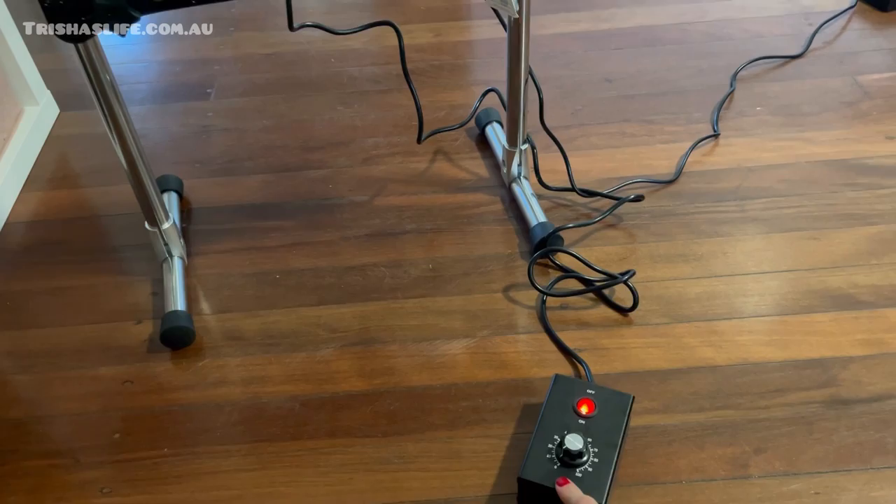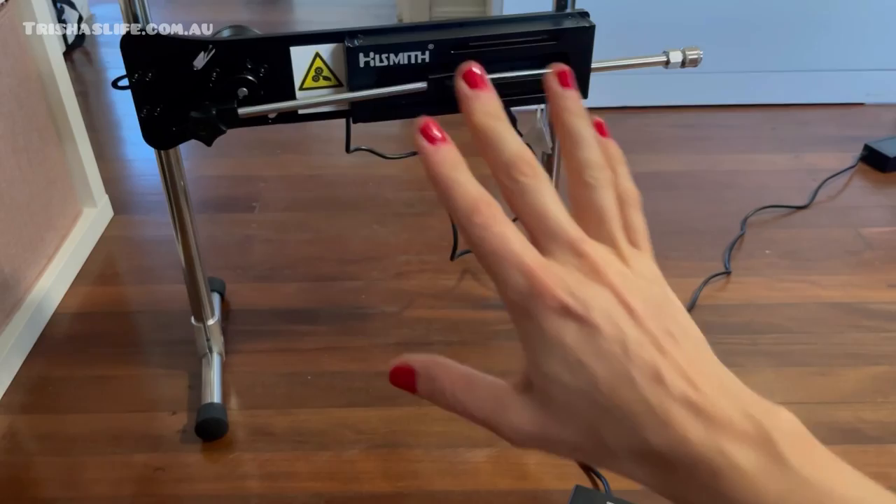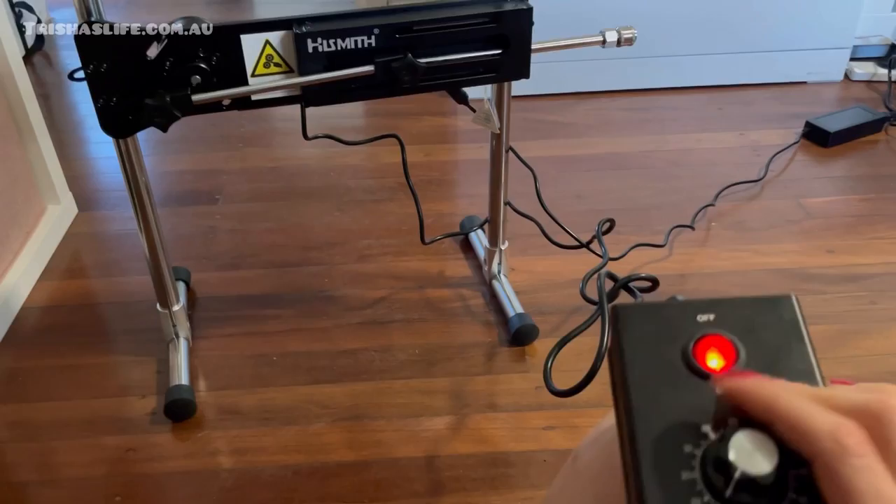Always make sure it's on zero and always make sure everything is attached the right way, because you don't want any surprises. Power is on, it's all attached, all the cables are correct, everything is tight — and then you basically switch it on.